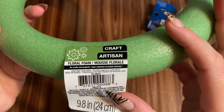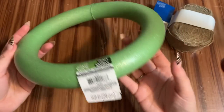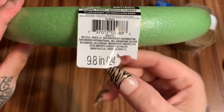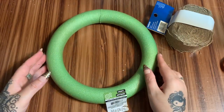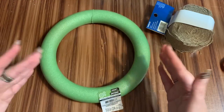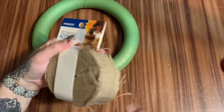First off, what you're going to need is one of these floral foam wreath frames. This one came from Dollar Tree, but you can find these at any craft store. This is the 9.8 inch one — you can go bigger or smaller if you want to. This just happens to be the one that I had.